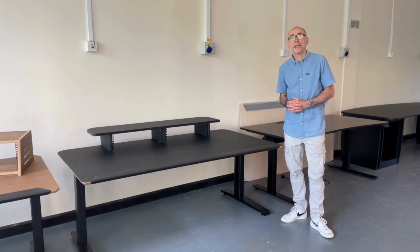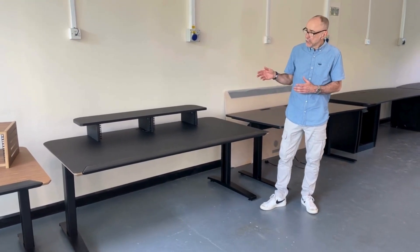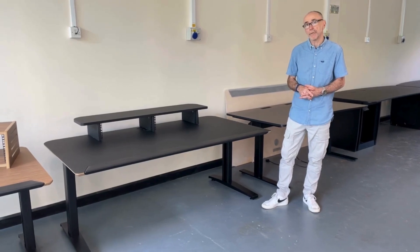Glen Haddock here, Managing Director of Sounds Fishy, here in the workshop again. Today we're going to talk about our technical furniture offering.